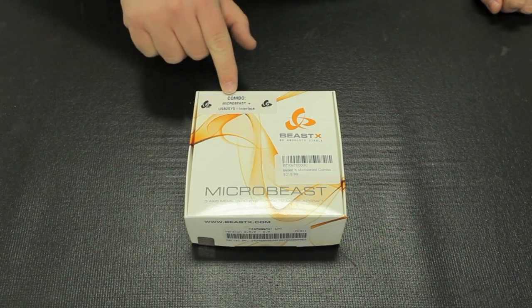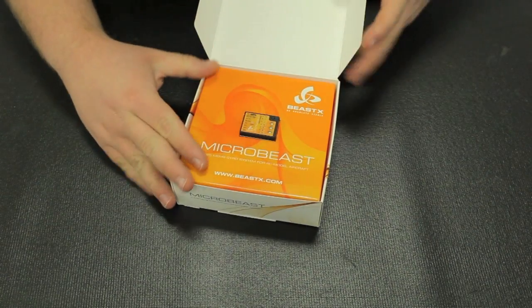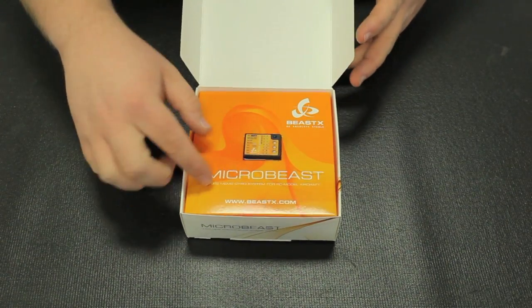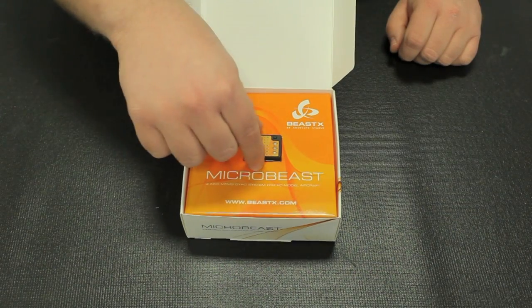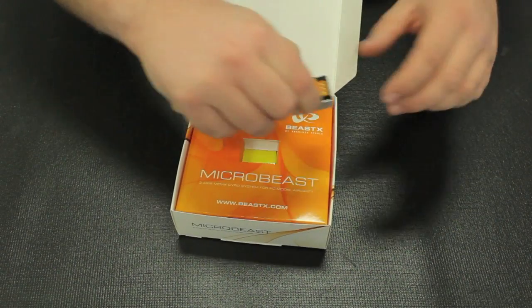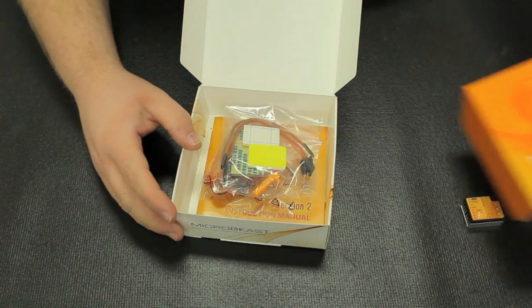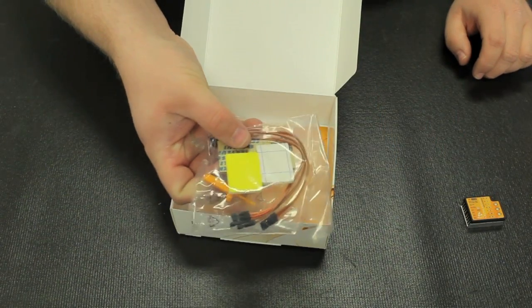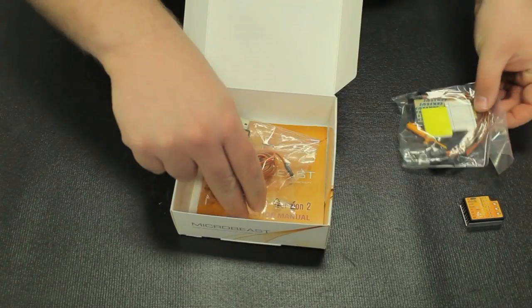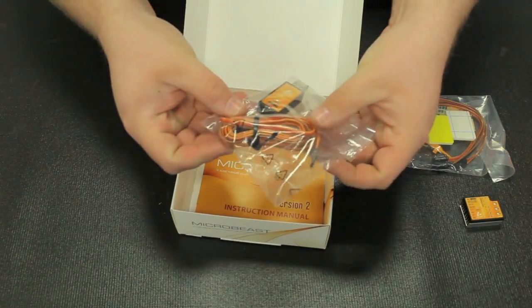This is the combo that comes with the USB interface. When you open it up, the first thing you'll see is a nice cardboard protector keeping the Micro Beast protected for shipping. We'll take it out and open up the box further and we'll see we have the foam tape package with the receiver adapter cables. And we have the USB interface with a very long lead.